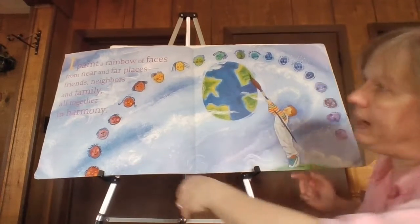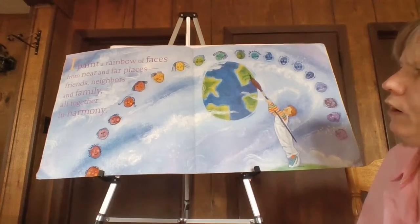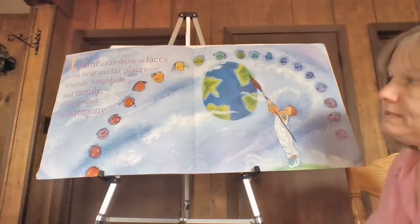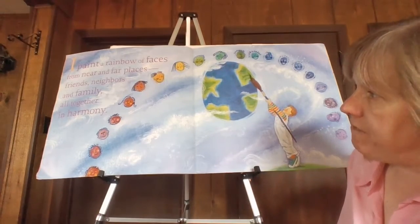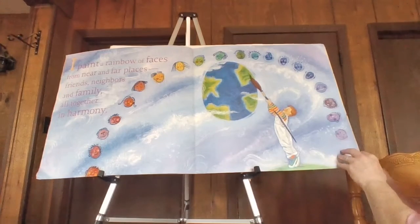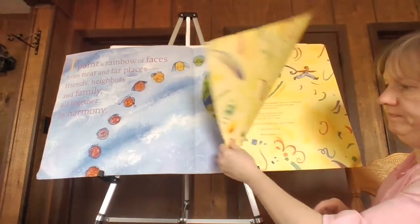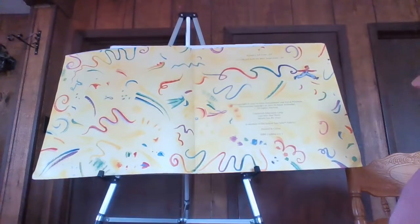I paint a rainbow of faces from near and far places — neighbors and family, all together in harmony. The end.